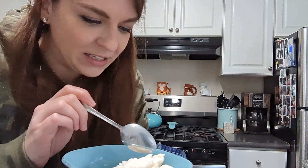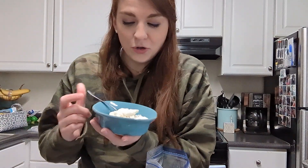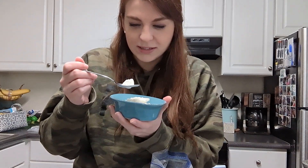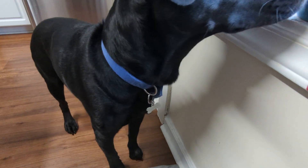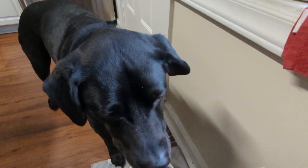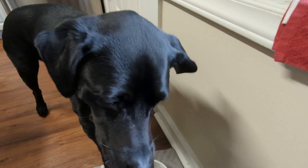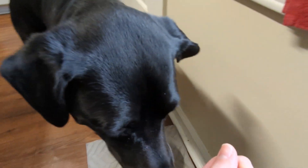Mmm, that is delicious! You can decorate this with all kinds of toppings — sprinkles, chocolate syrup, whipped cream, anything you would put on normal ice cream. This is outstanding. Let's find out if this is dog approved. Was it delicious? Looks like it. What a good boy.